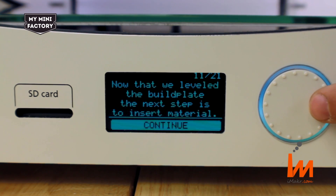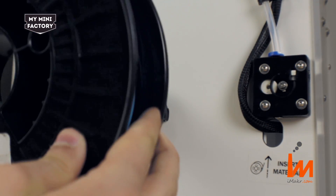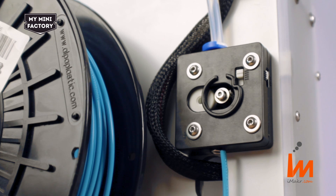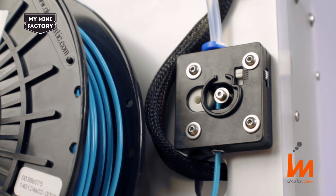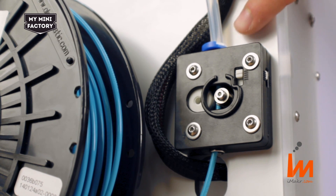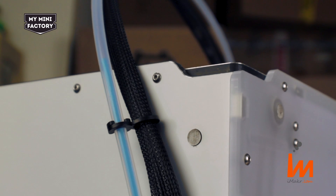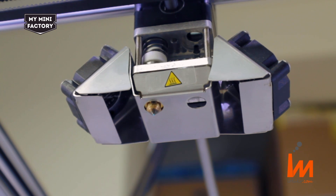Now that we've levelled the build plate, the next step is to insert the material. Please wait while the printhead heats for material loading. Insert new material from the rear of your Ultimaker. Push the filament into the extruder hole at the bottom of the extruder. Gently push until the printer grabs hold of the material. Once you can see the material inside the guide tube, click continue. The printer will now fast forward the filament through the guide tube. Once you can see the material extruding out of the nozzle, click continue.